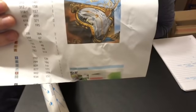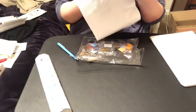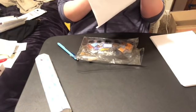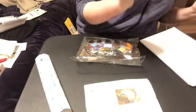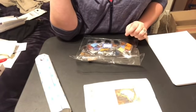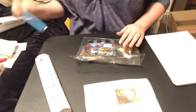I got it off AliExpress from the UWeDiY Diamond Store. I think it's a full square and I'm not sure how many colors it has — I think 32, not bad. I ordered it on November 11th and received it on December 3rd, so a little over two and a half weeks.